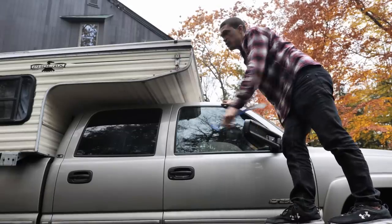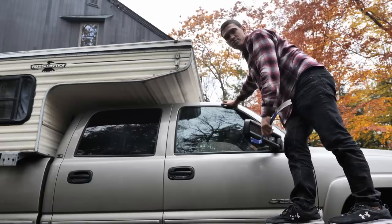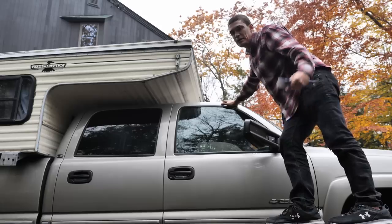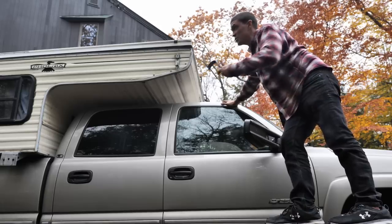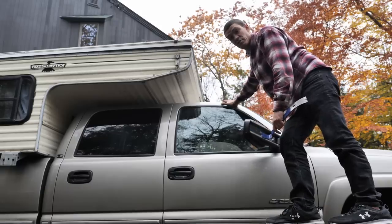Trying to get the top down and lined up appropriately is definitely the hardest part. If you're using this thing to go camping every once in a while it's just part of the territory — it's an older camper — but when you're trying to live out of it and do this almost every day, it's a huge pain in the butt.